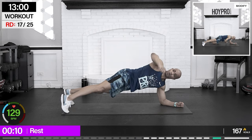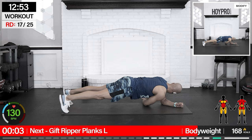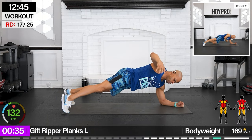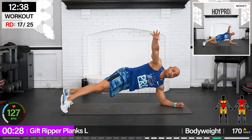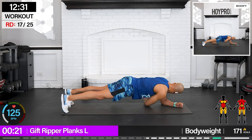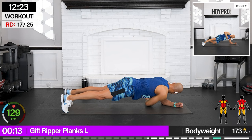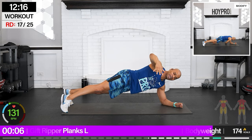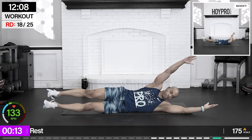Gift ripper plank — right elbow is going to be down, we're gonna reach under with our left arm and rip open that present. Give me that plank, elbows down, reach under and rip. Grab onto that gift wrap, rip and throw it off — abs are locked. Give me some pressure as you come down and pull it out. Big exhale and reach — we're gonna turn it all the way to the side. One more.